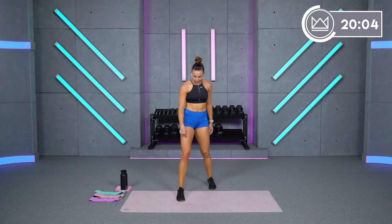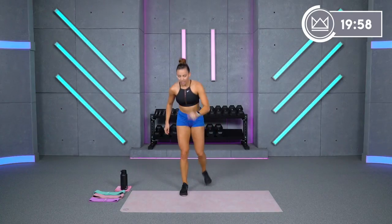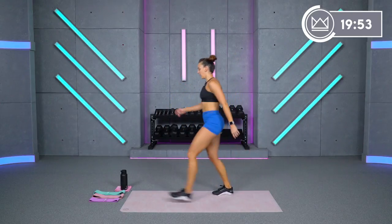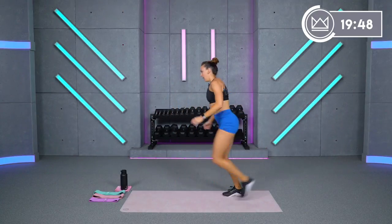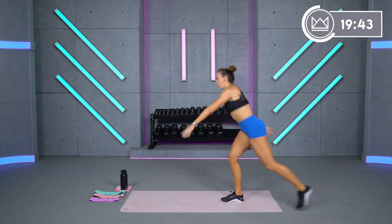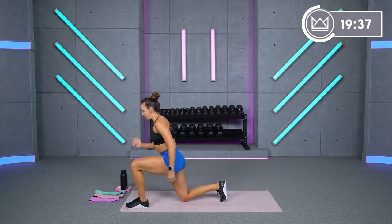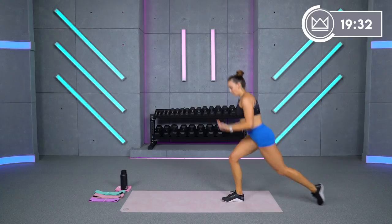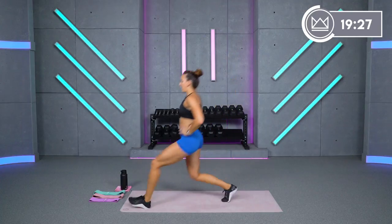Now keep your left leg planted. We're going to go forward and backward lunges — left leg stays here for the whole 50 seconds. Option: if you want to step it up, give me a hop at each side, but nail the front and back form first. You're always powering off your front leg: heel to toe, big push back, step it back, and stand up on that front leg. Always get that front heel into the floor.